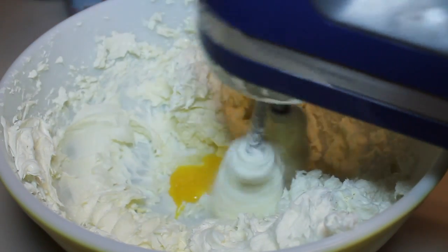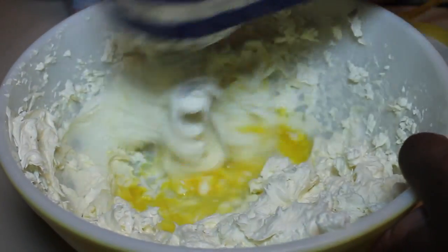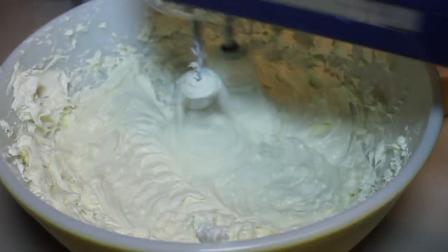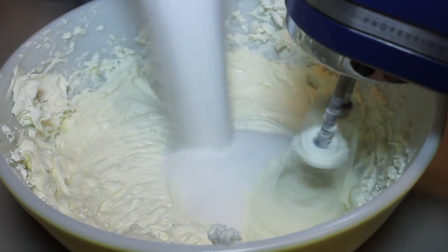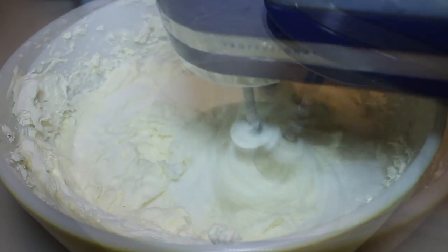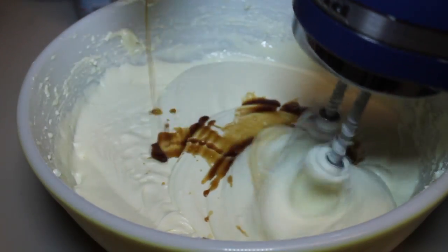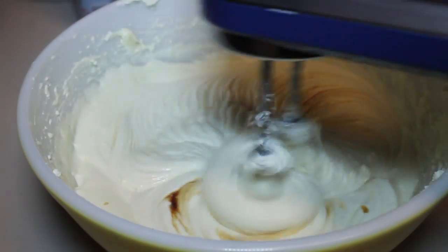Now we'll add in our eggs, one at a time. Once all the eggs are in there, we'll add in some more ingredients, including granulated sugar. Next, we're going to add in some vanilla — I'm using real vanilla, not the imitation stuff. It does not taste good.